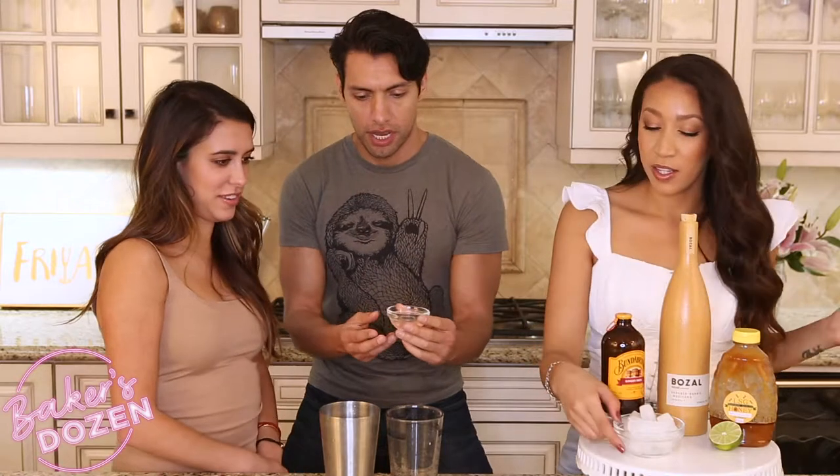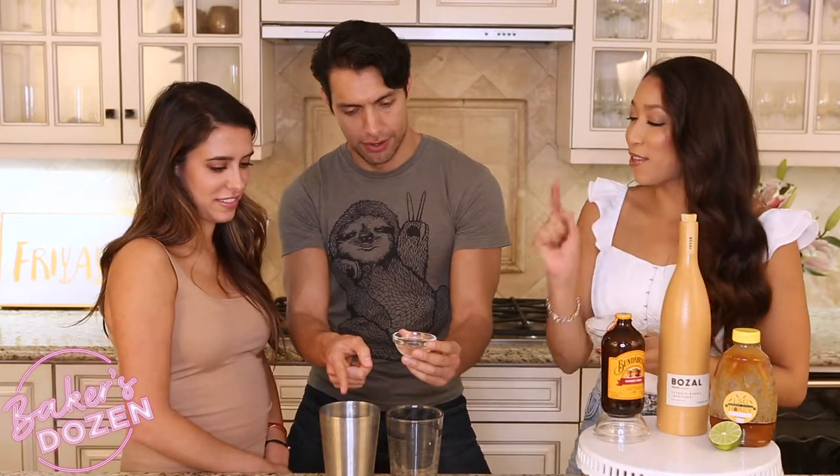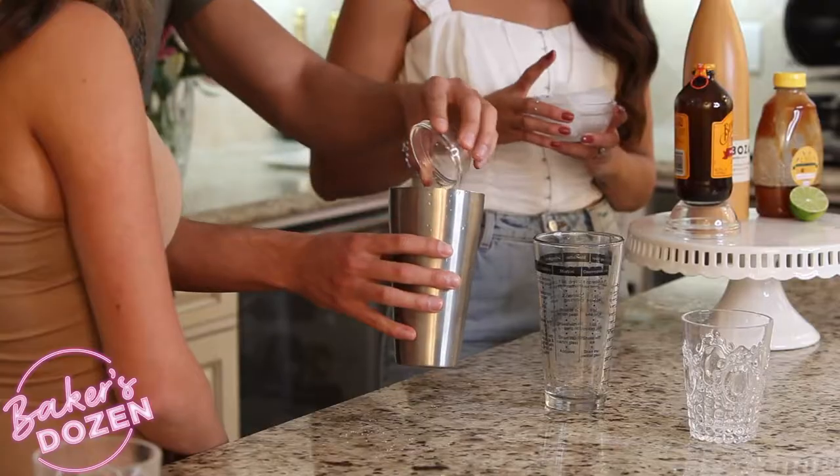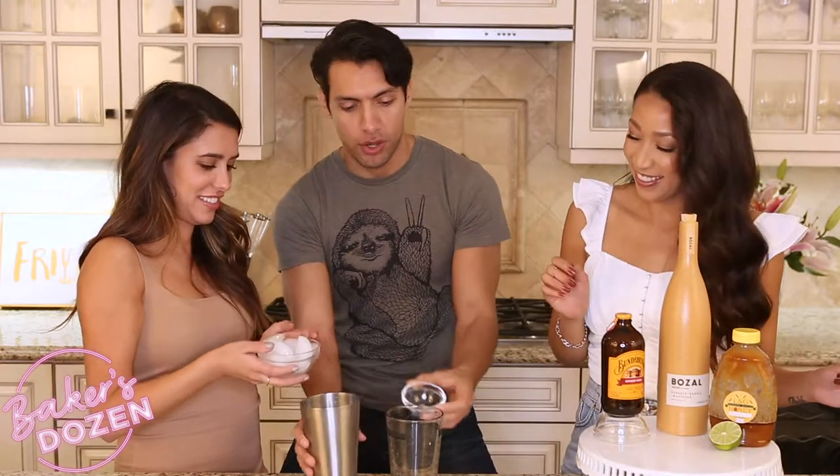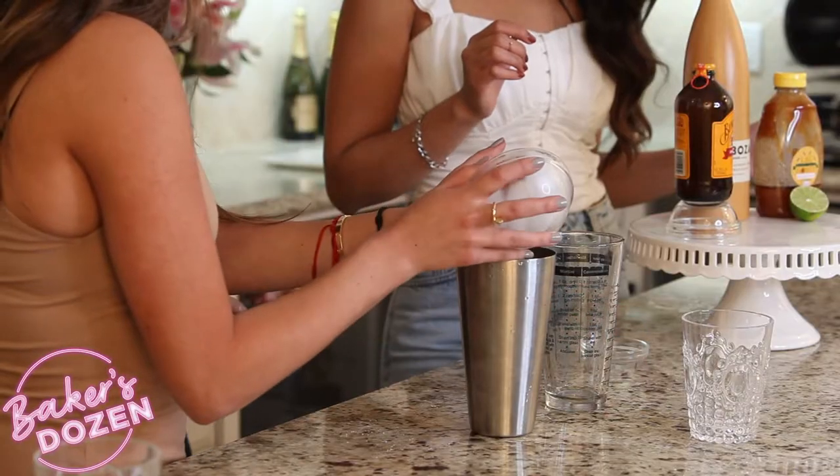In your shaker we're going to combine our honey simple syrup that we made. You can do the first one. Into here or here? Into the metal one. That makes sense. Put some ice in there. I'll do the ice. Get my ice in there. Ice, ice baby.